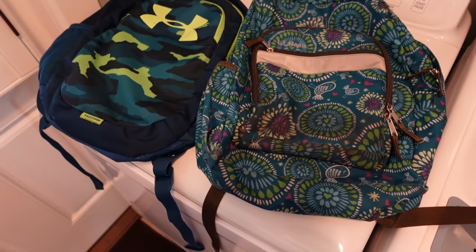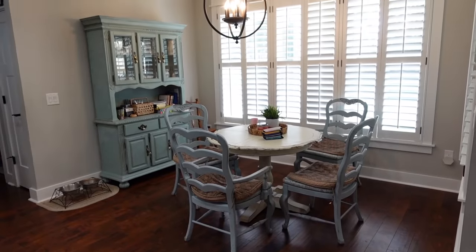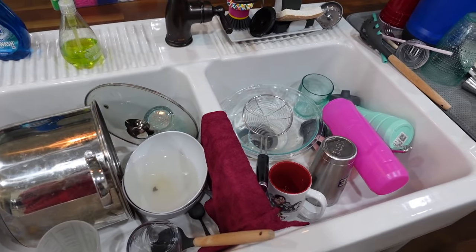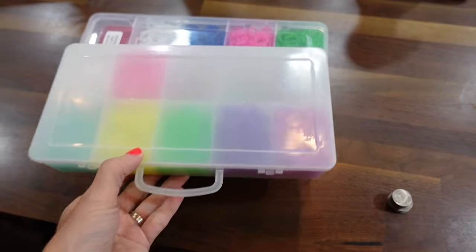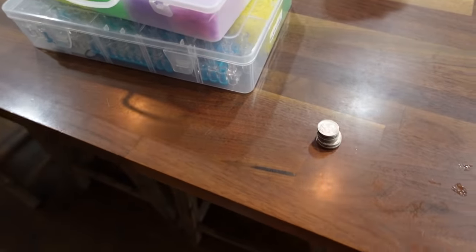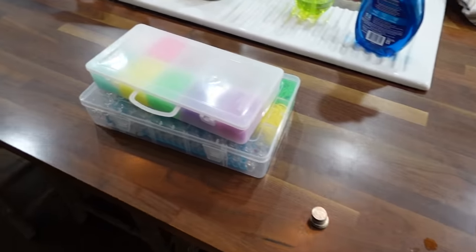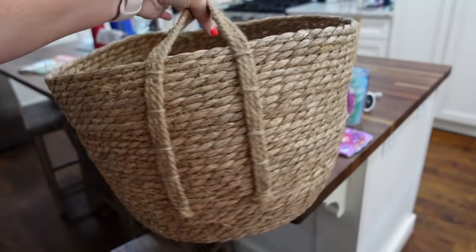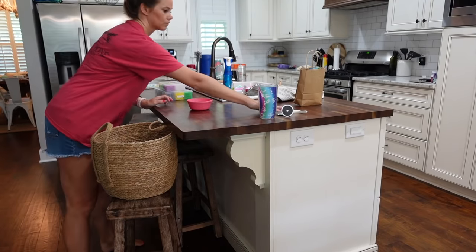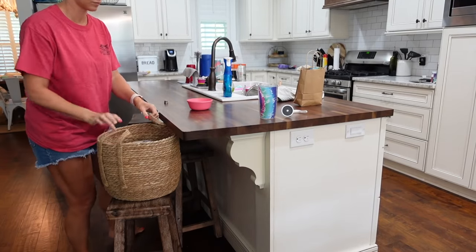The next thing on my list was to get our homework station set up and also get snacks ready for the first week of school. But my kitchen was a bit of a disaster, so I wanted to get this area cleaned up first. If you're in need of some cleaning motivation today, this is the perfect part of the video for you. I'm going to start by putting away all the kids' stuff first — I have a little basket and I'll throw everything that needs to go back upstairs into it so they can take it up and put it away.